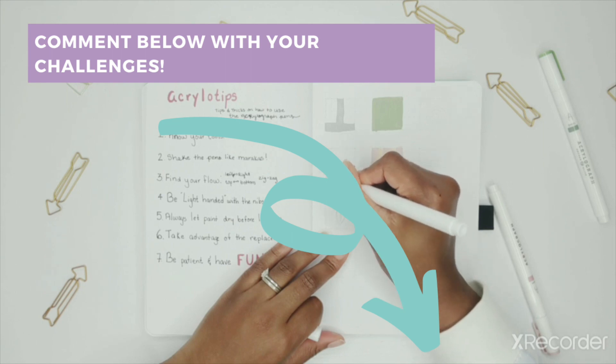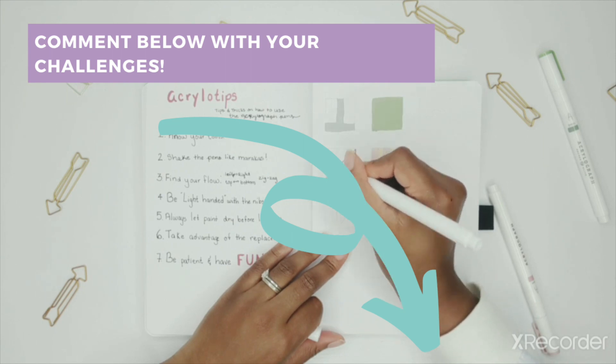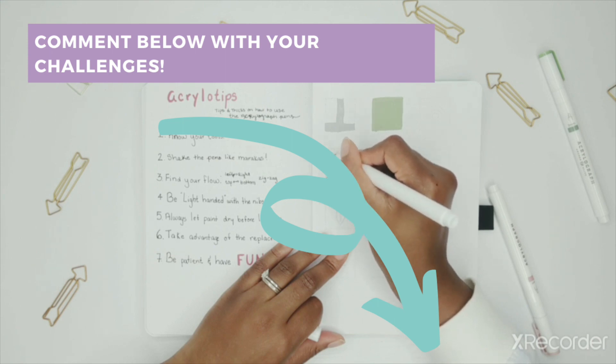So tell me — what are some types of challenges or things that you find overwhelming with the Acrylograph pens? Be sure to write it down in the comments down below.